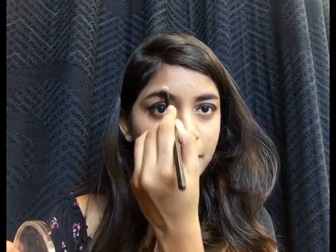Next, I'll be taking the highlighter from the brand Faces and highlighting my face using this. The full review for this product is on the blog — I'll leave the link in the description below in case you wish to check that out.